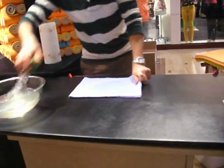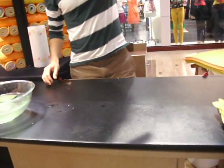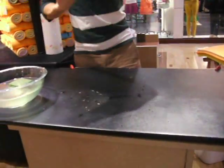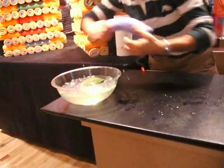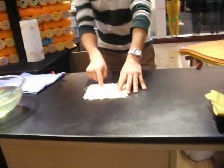It absorbs a tremendous amount of liquid. But still, with all that liquid, you pick it up — no drips, no leaks. You can pull up to 21 times its weight in liquid. You can also use it dry for cleaning windows and mirrors instead of wasting paper towels, and you can also use it for the carpet. This is very impressive.